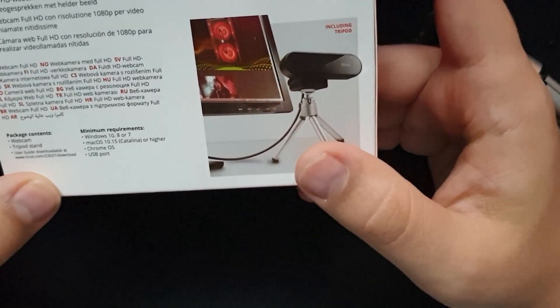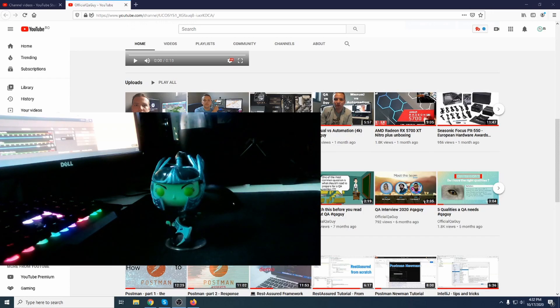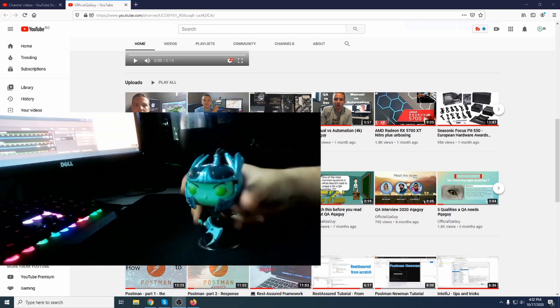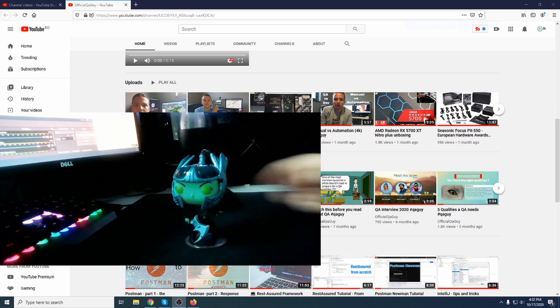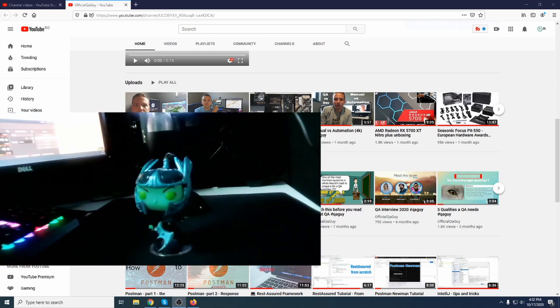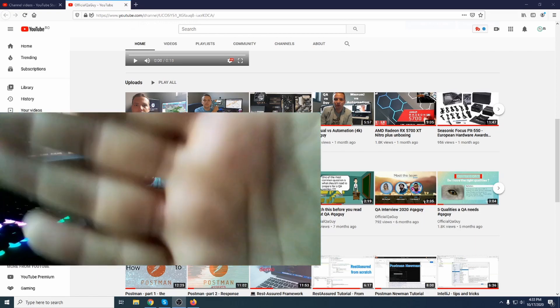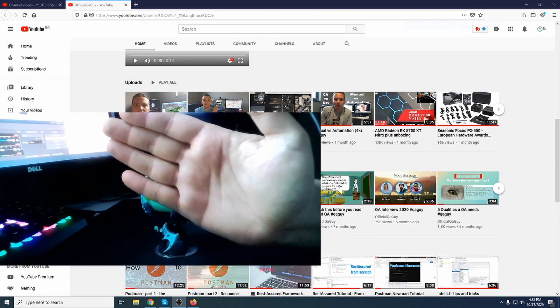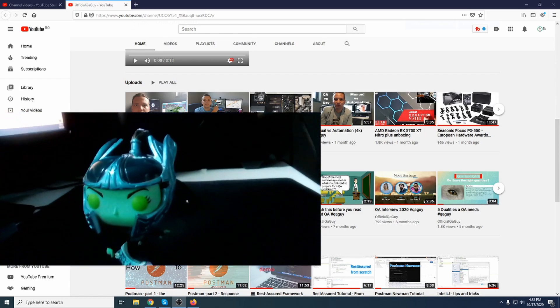Now let's switch to the camera. I've switched to the Trust Tyro and you can see and hear the audio and video quality of this webcam. Let's see how the autofocus works. If I move it around really fast, it will focus. If I juggle with the camera, it will adjust in just one second. If I put my palm over here — you see, it focuses. A little further — it focuses really fast.